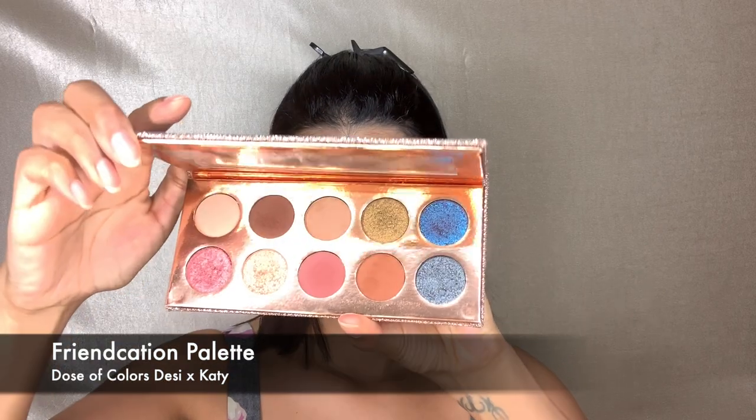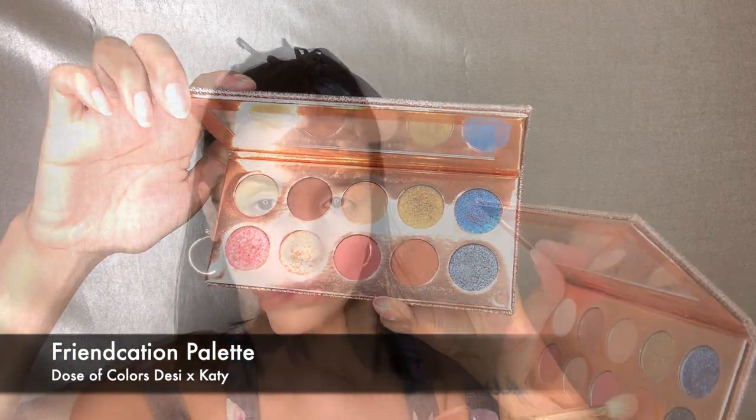We're using the L'Oreal Infallible Full Wear Concealer and blending that out with a dry beauty blender. Then we're going right into the Frontcation palette by Dose of Colors, which is a collab with Desi and Katie — I'm sure you guys know who they are.